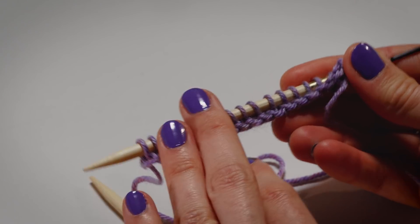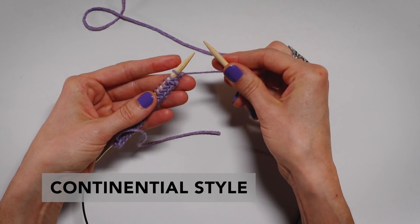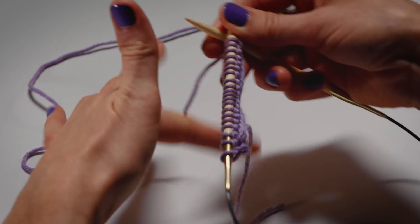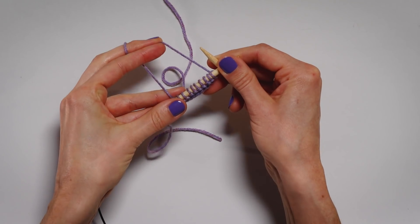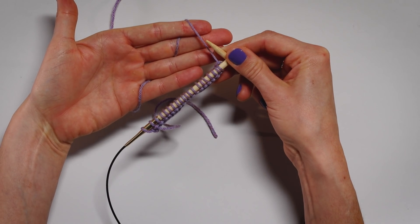To work back, you're going to flip your work. We've tensioned the yarn in our right hand; now we want to tension it in our left hand, which is called the Continental style. People wrap the yarn in different ways — you really just need to be able to hold your yarn and hold your work at the same time. There are many ways to hold the yarn, and with practice you'll find what's comfortable and works for you.